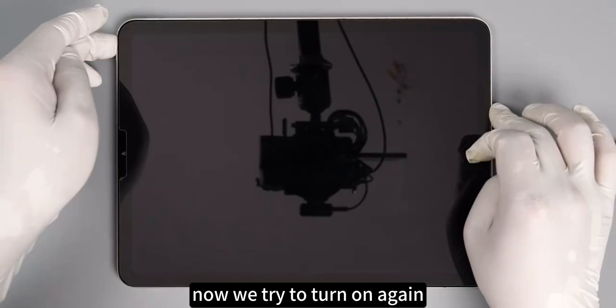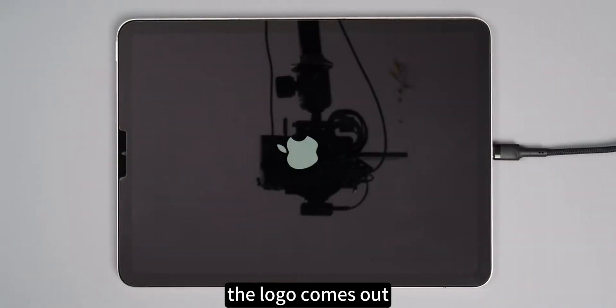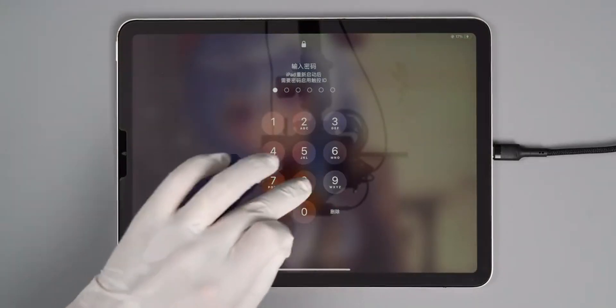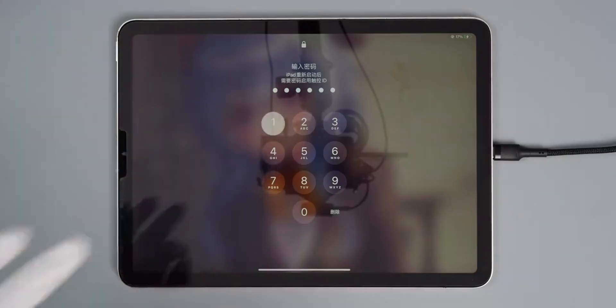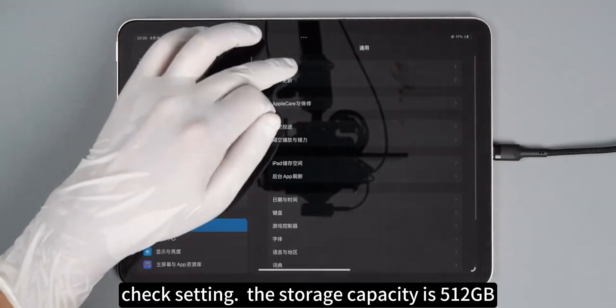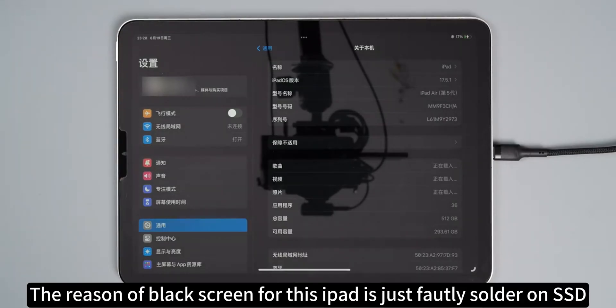Now we try to turn on again. The logo comes out. The wallpaper looks lovely. Checking settings — the storage capacity is 512 GB. The reason for the black screen on this iPad was simply faulty soldering on the SSD.